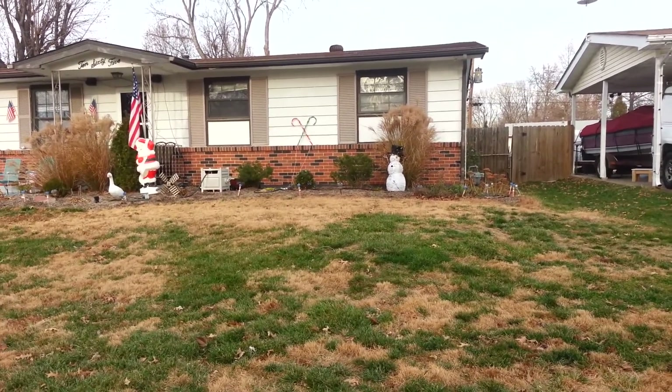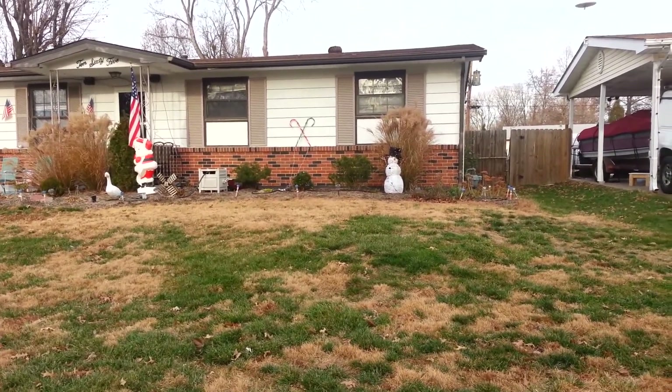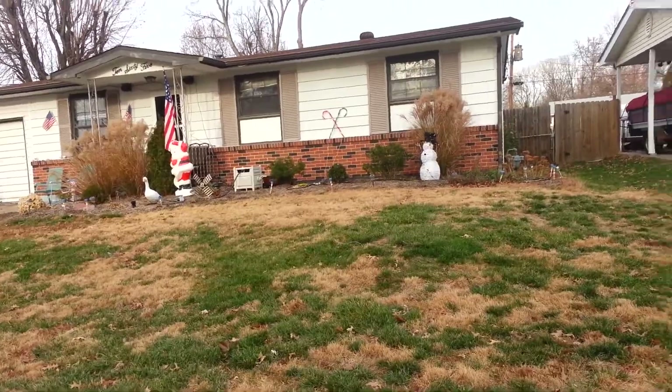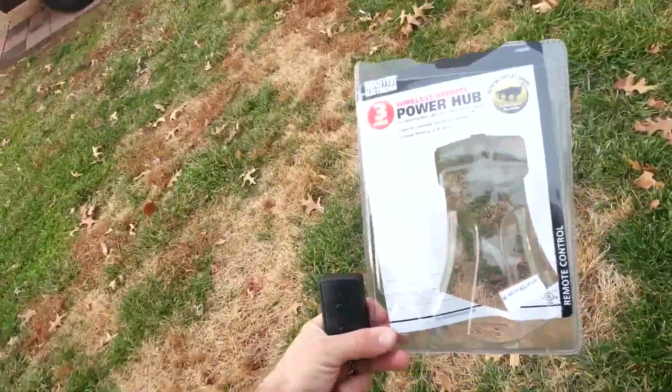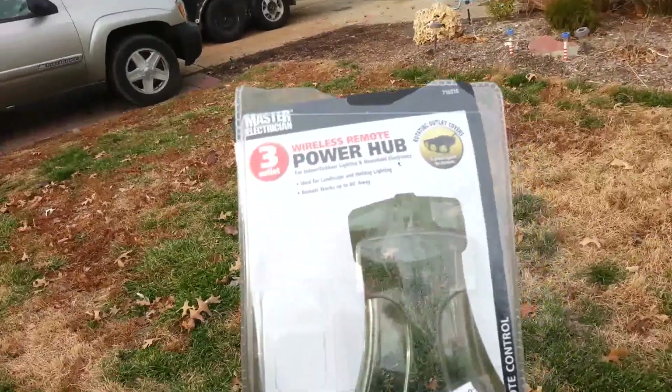I don't have to go outside and unplug because my timers always go bad — they never work when they're supposed to. So it works from far away. Just wanted to let you know — goodbye for now. First day, I'll let you know how it holds up and I'll do another review. Pretty sweet.